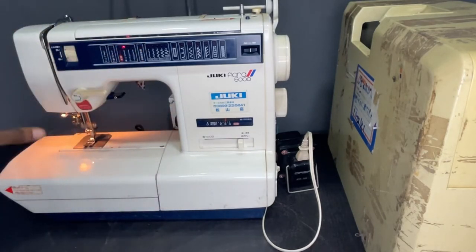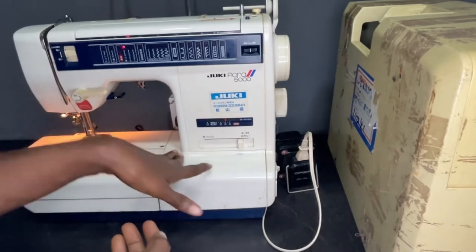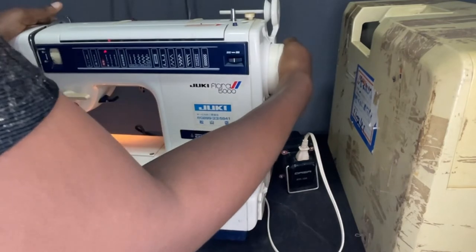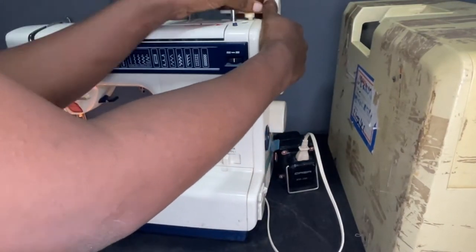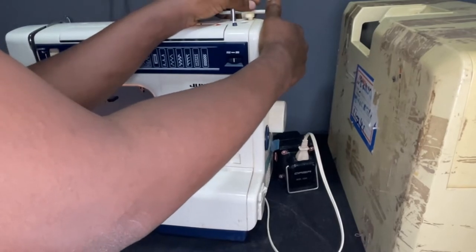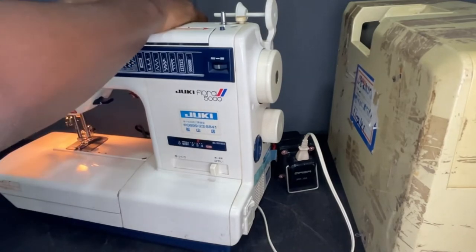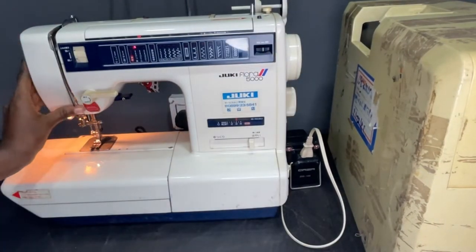One thing I like about this machine is that it is easily movable and it doesn't consume a lot of space. As you can see, it's a small machine and it can fit on any side you want to place the sewing machine.